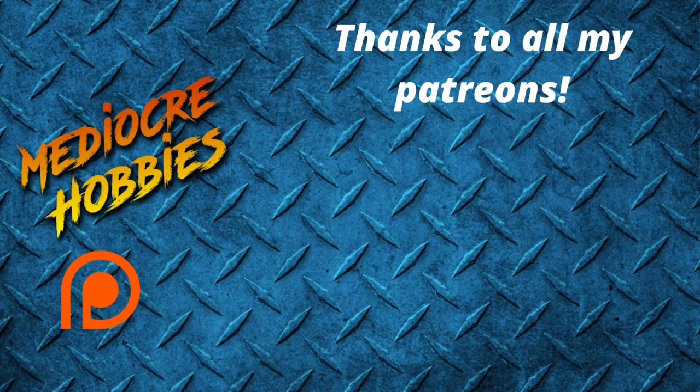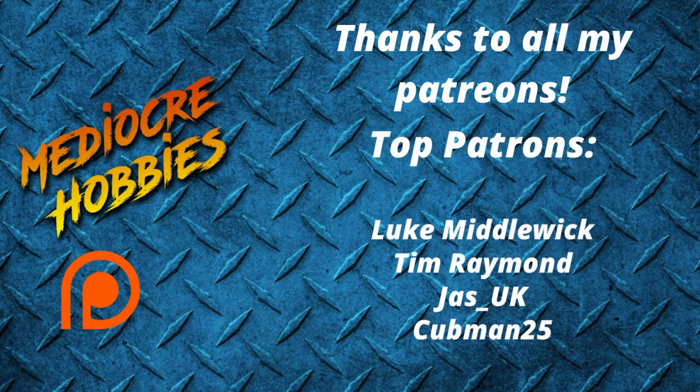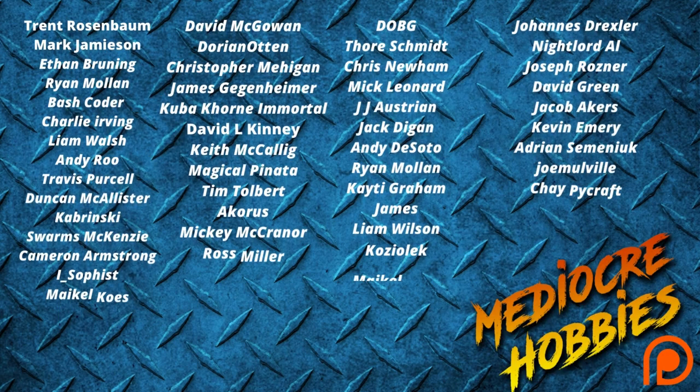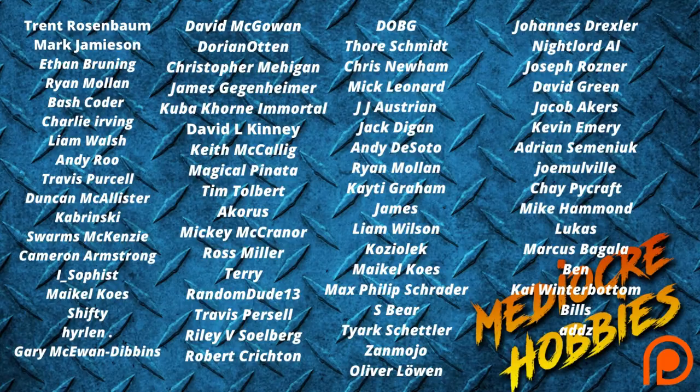Let me know in the comments which one of the Fellowship members is your favourite and that might be the next one I paint up for Middle Earth Monday. But before we get into the video, we must thank my patrons for keeping the lights on and the cameras rolling. Without you guys I would not be able to do what I do, so a huge thank you. If you're interested in getting involved in my Patreon, there are links below — you get a private Discord server and an extra video every single week, so that's 52 extra videos a year.